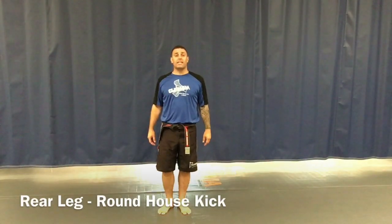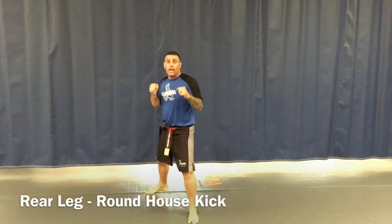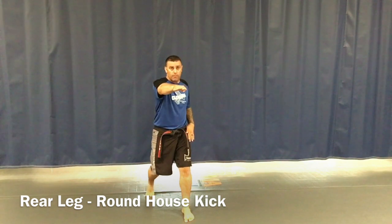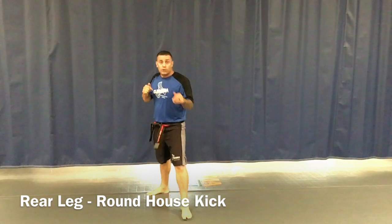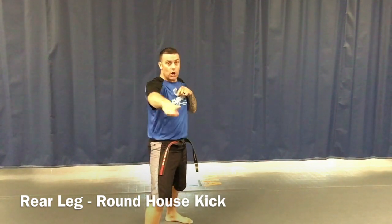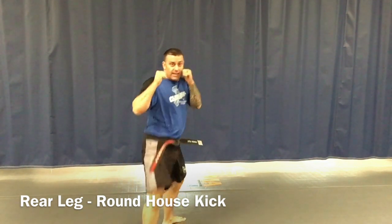All right, our second technique is going to be the rear leg roundhouse kick. So we'll start at attention stance, bow for respect, action stance number one, kia. How this one's going to work is I'm going to kick with my rear leg, but this kick is going to come across my body all the way around — that's why we call this a roundhouse kick. My back leg comes up, I bring my knee up, and bring my foot across, and then I set it down.